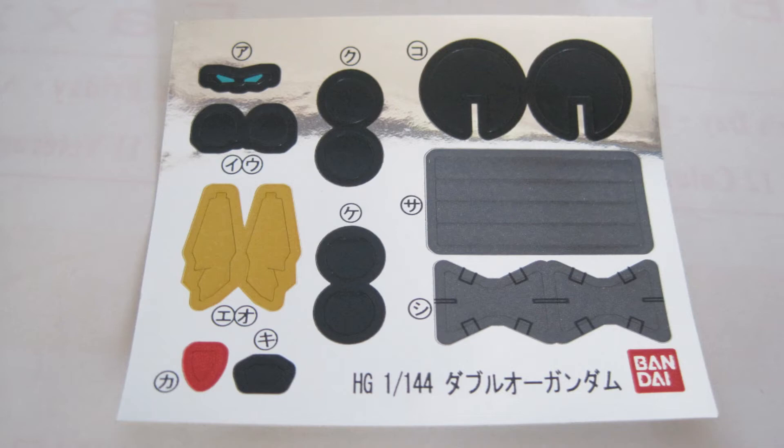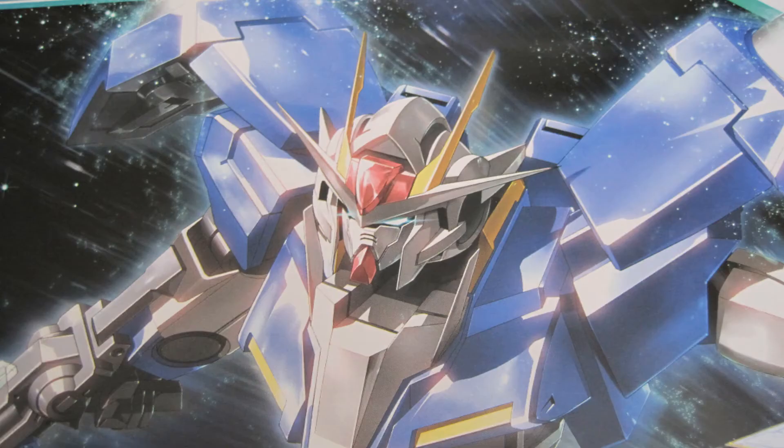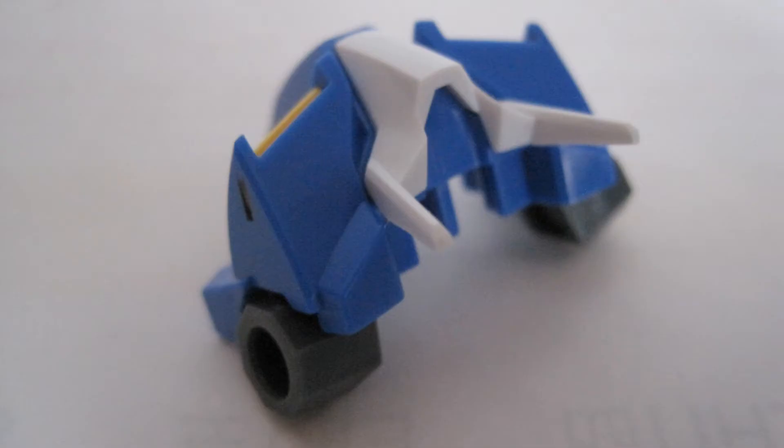It also comes with some foil stickers. I wish they had yellow V fins instead of yellow stickers. There are some tabs on the fin as well as the chest piece, while in the anime there are no tabs on the fin and the chest piece. I ended up clipping the tabs. The results are not perfect but I think it looks a lot better than before. I decided not to use the fin stickers since they do not wrap around the entire fin, and hopefully I will be able to paint them in the future with a yellow Gundam marker.